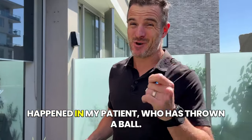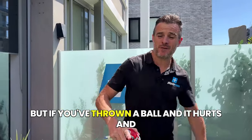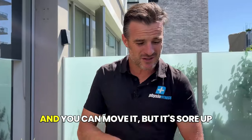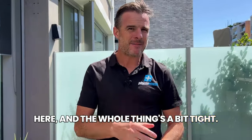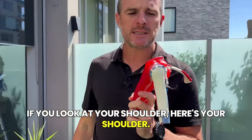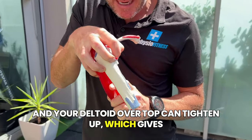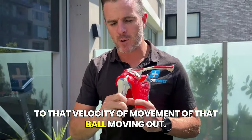This happens - it happened with my patient who threw a ball. He's hypermobile, but he was throwing a ball and it hurt and he felt a little bit of movement. That day and the next few days it was really sore. He could move it, but it was sore up here and the whole thing was a bit tight. What can happen is your rotator cuff can tighten up, and your deltoid over top can tighten up, which gives you a lot of aching and pain in response to that velocity of movement.